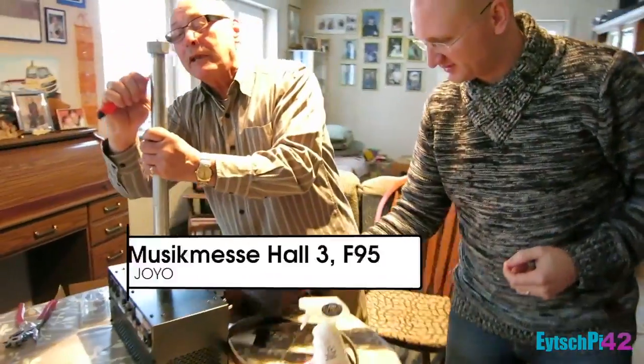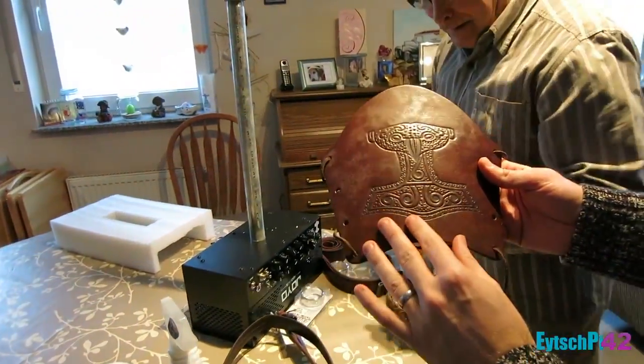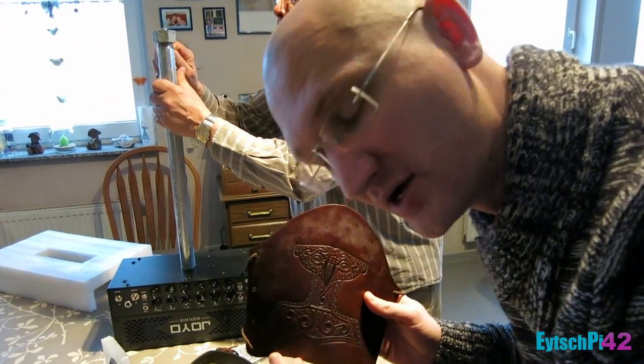So come around here, Mrs. Camera Lady. Can you see this? Mjölnir. You know Mjölnir is Thor's hammer, right? If you don't know this, why the fuck are you here?